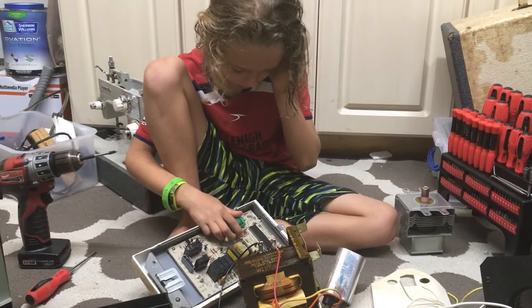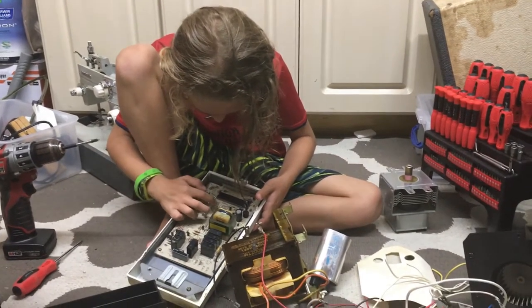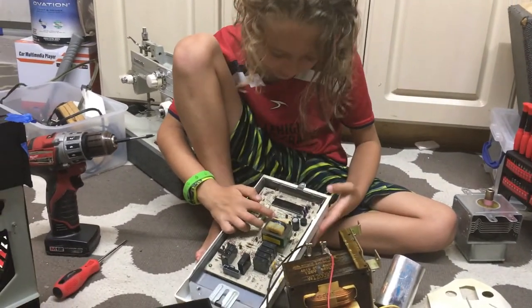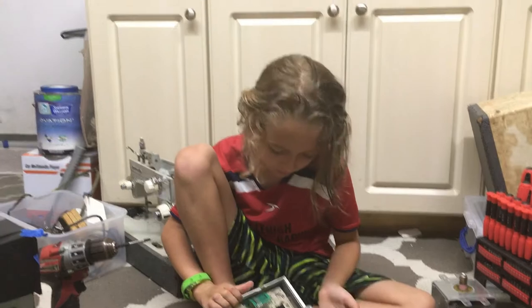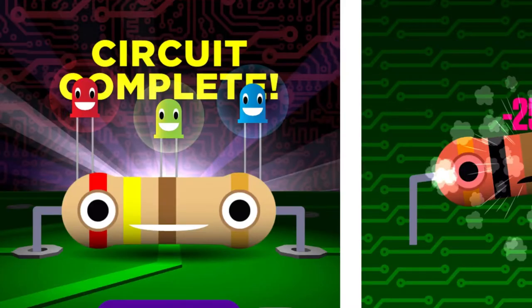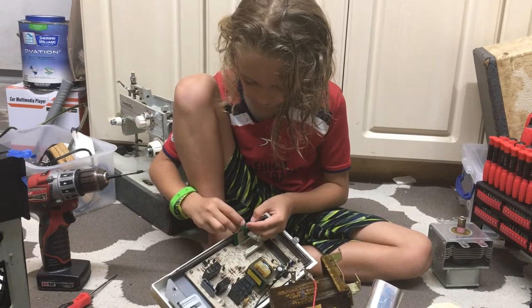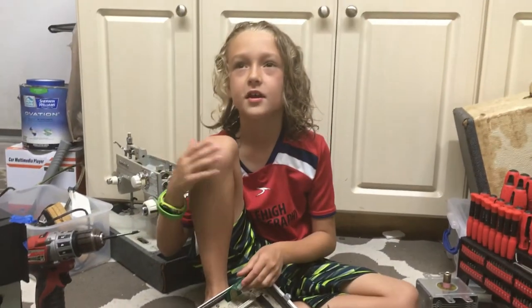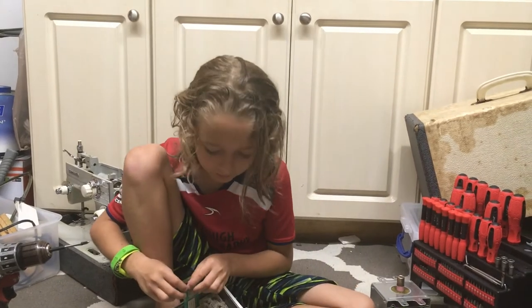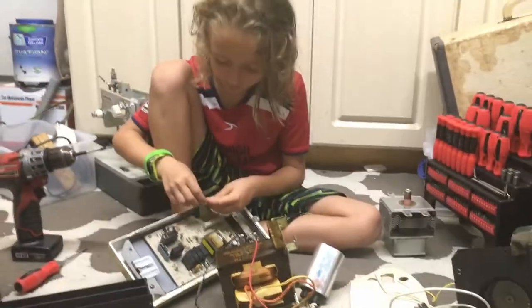Don't get confused by those last color bands — in the game they don't mean anything. The game is called Mo's Resistance. You learn about the colors of the resistors and then try to match the number of resistance in ohms to the color. The omega sign at the end means ohms — it just represents the number of ohms.